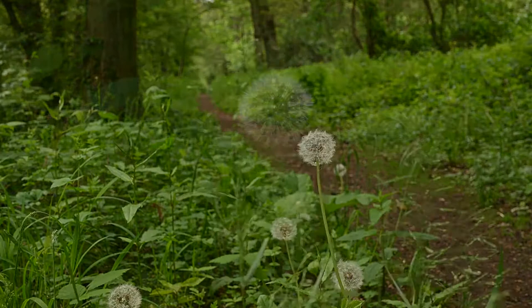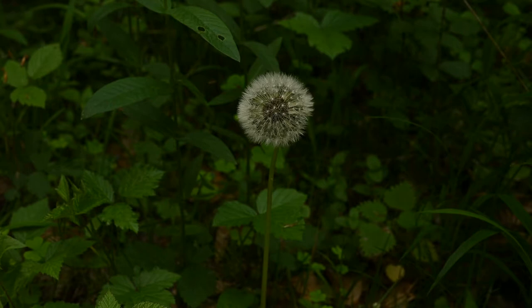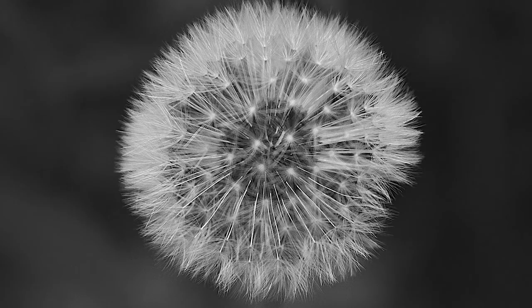Another shot that I'm working on, just again looking at the macro, really just focusing in here. I'm going to try and get the background as blurred out as possible, and once again I think it's going to work much, much better in monochrome.